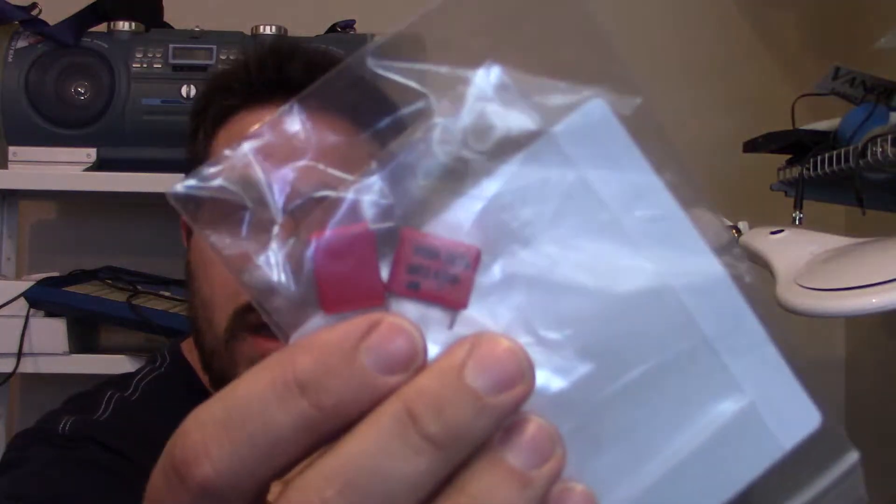Normally the capacitors that are in the signal path are film capacitors — the WEMA capacitors. I'm going to make a slight substitution: I'm going to substitute the Solen fast caps in the signal path. I don't know if it's going to make any difference in the sound; I'm just doing it to be a little bit different.